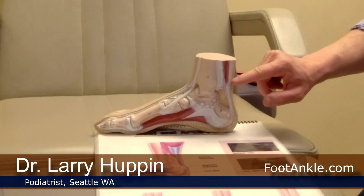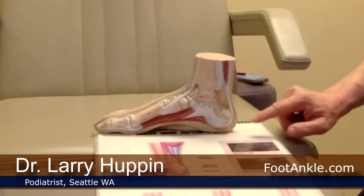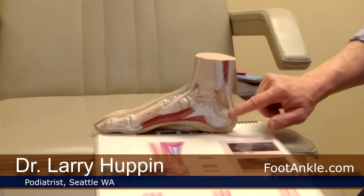When looking at Achilles tendon problems, we focus on two areas. Up here is called the mid-portion of the Achilles, and down here is the insertion of the Achilles — that's where it inserts into the heel bone.